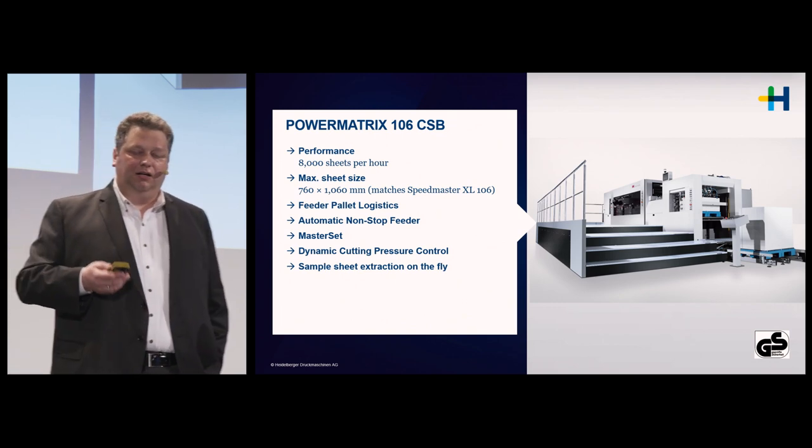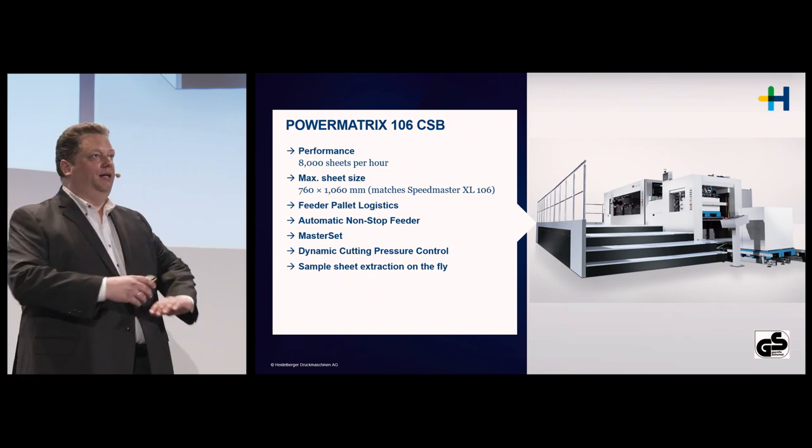MasterSet is our optical in-feed registration system. We read either three print marks or the actual printed image if suitable, and then position each sheet individually based on sensor readings. We also have dynamic cutting pressure control: if there is no sheet in the cutting station and the tool still comes down, the cutting pressure is automatically reduced by 20 to 30 tons — operator adjustable. This prevents contact between the tool and the cutting plate when no sheet is present, enlarging tool life.